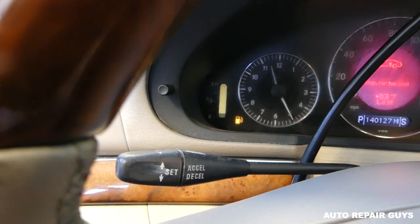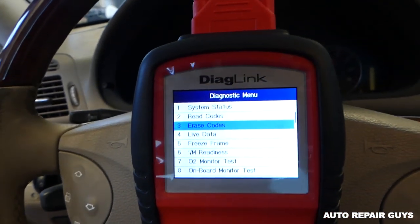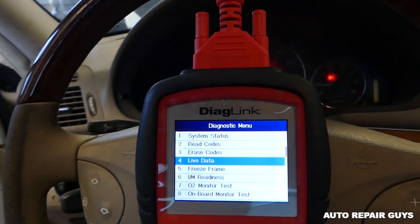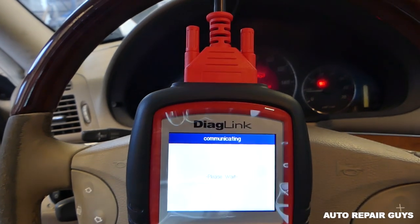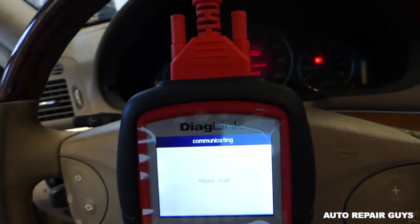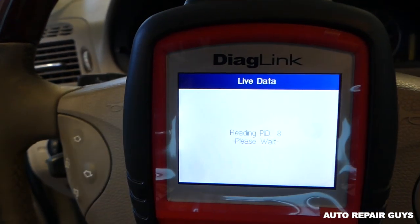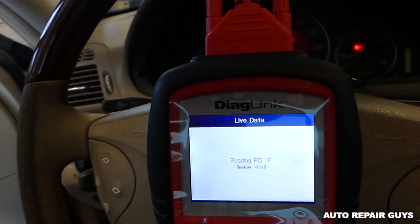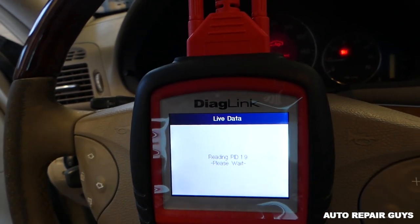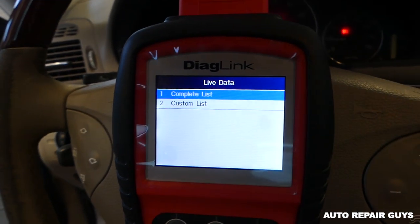No engine light, guys — no engine light! But let me show you what else you can do with this thing, which can be very powerful for diagnostics. You can go down to live data right here, and when you do that you can check all the different things about your vehicle — spark advance, mass airflow sensor, throttle position, all that stuff. We'll go to complete list now.